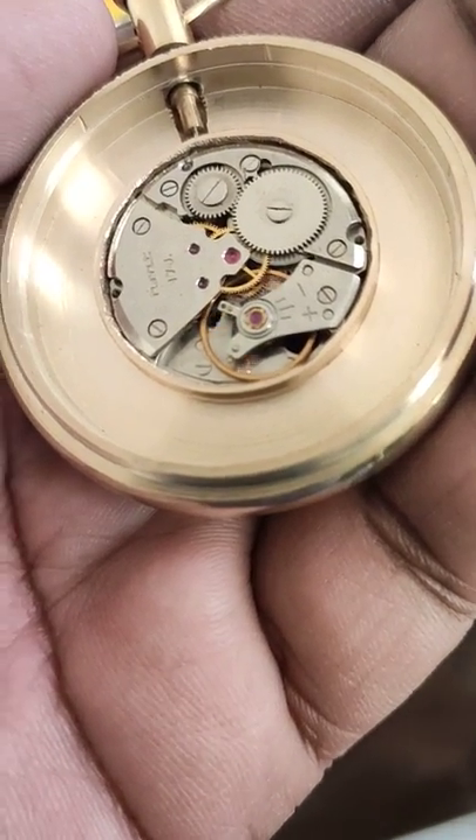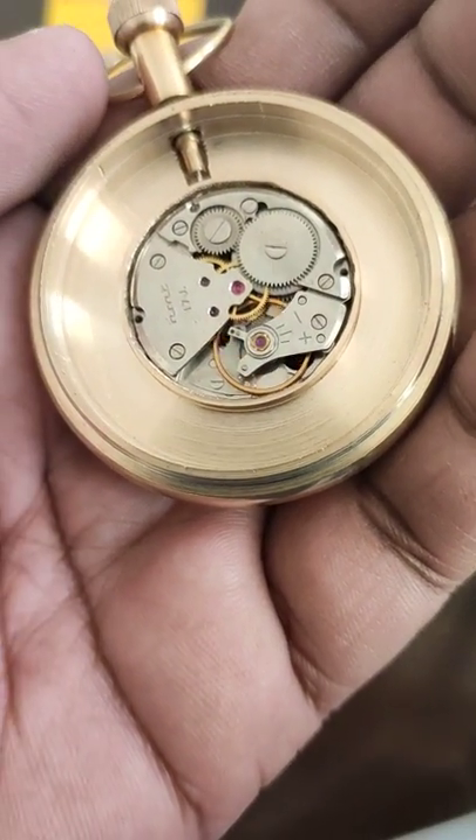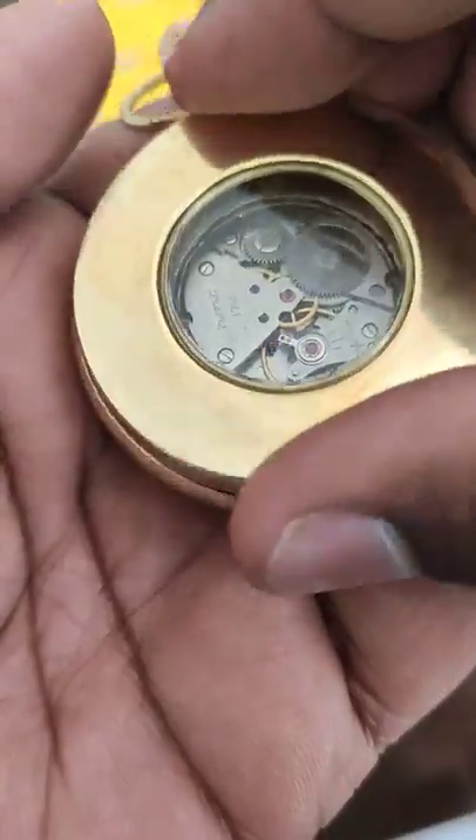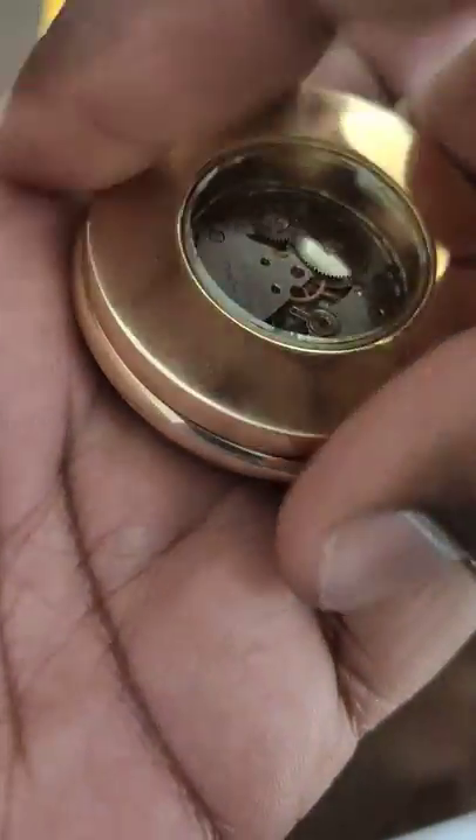Then you have to watch it for another 24 hours to see whether the time has been set correctly or not. Once it is done, then you are all set.